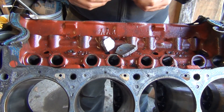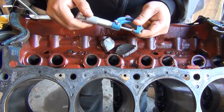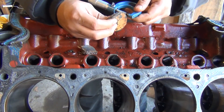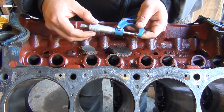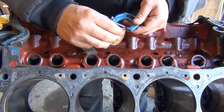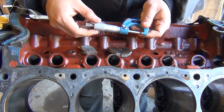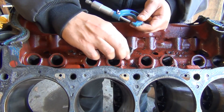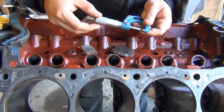I'm gonna start measuring at a hundred thousandths, which I think is gonna be too small — yeah. Going up 25 thousandths — not yet. So we're at 125... 150 thousandths, it's getting closer but not there yet.